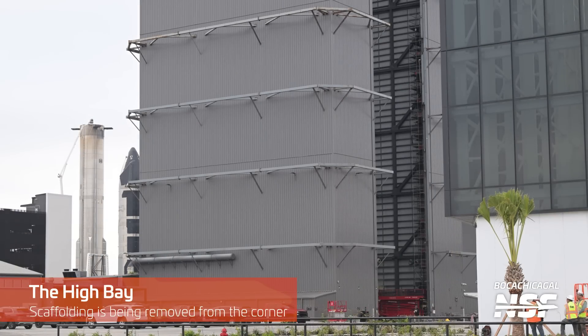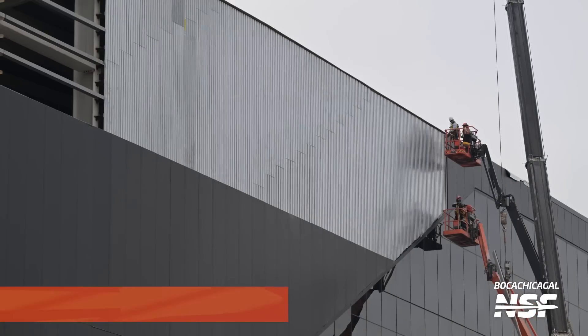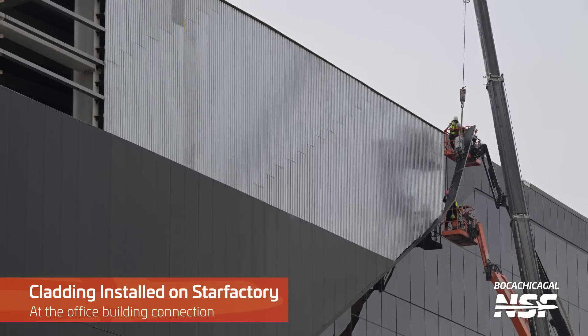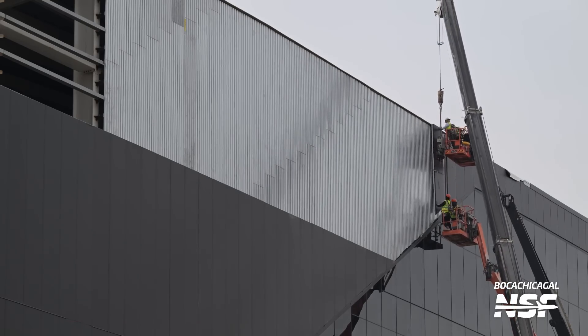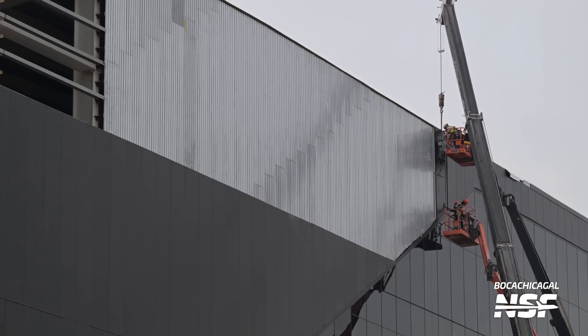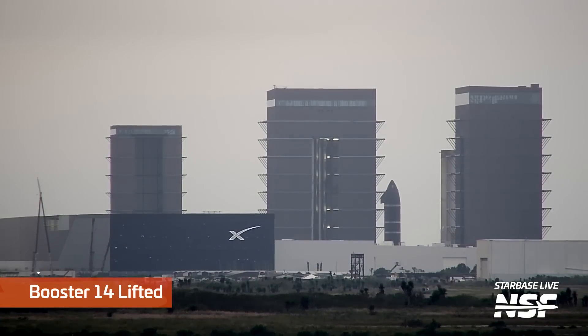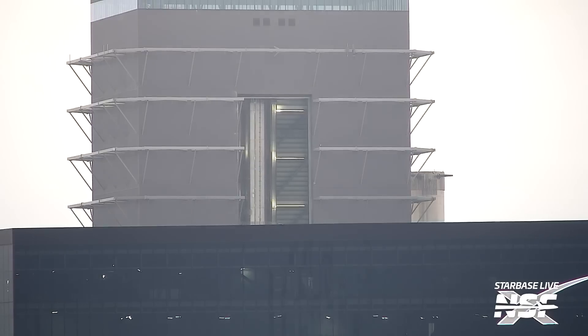There's some scaffolding being removed in the corner of the high bay — you can just see into the corner the scaffolding going up, and we've seen people removing it. Now here is the cladding — not looking like it's going to stay white. It's some other sort of backing they've put in there, so not glass. Interesting that they cover it up and then put additional black cladding on it.